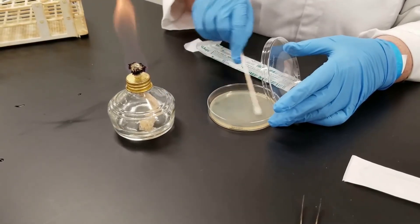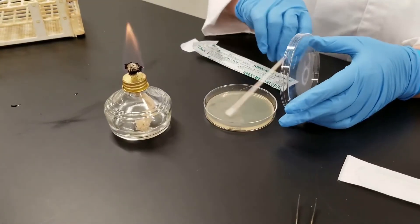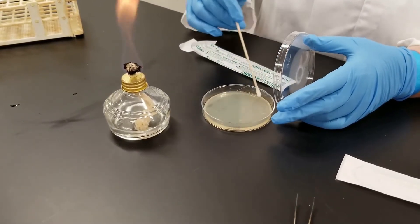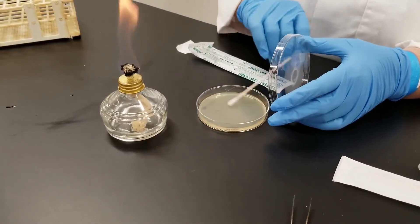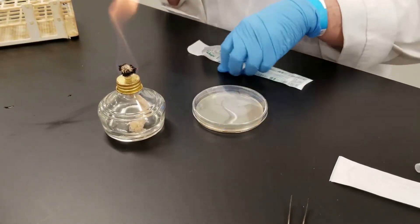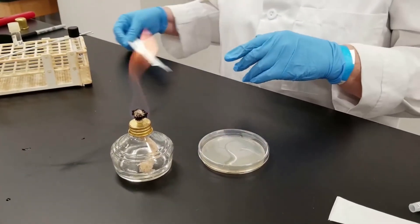First you go in one direction, then you go in another — you just want to have complete coverage across the plate. At the end, you swirl around the plate like this. You don't want isolated colonies; you want what we call a lawn — complete coverage on the plate. When done with this applicator, stick it back into the paper sleeve for disposal into the biohazard container.